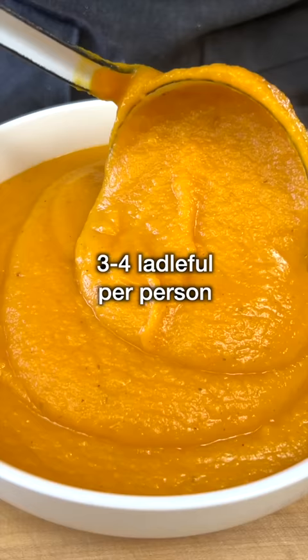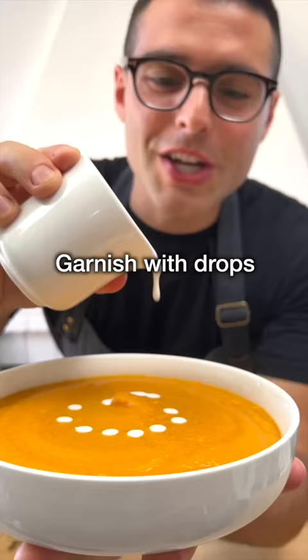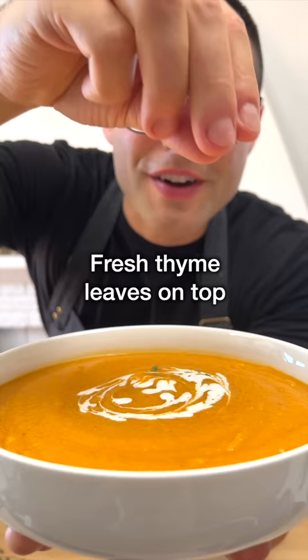Serve it in a bowl, three to four ladlefuls per person. Garnish with a few drops of cream or dairy-free cream, swirl, and add fresh thyme leaves on top.